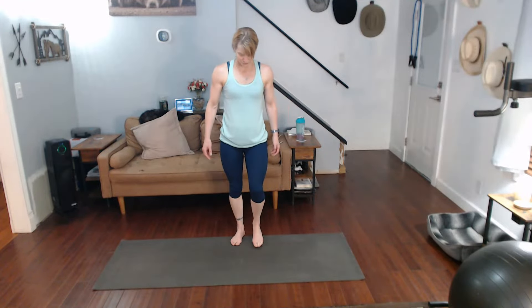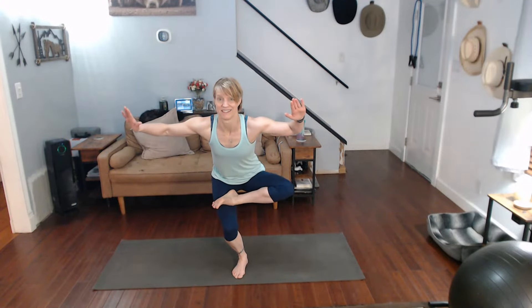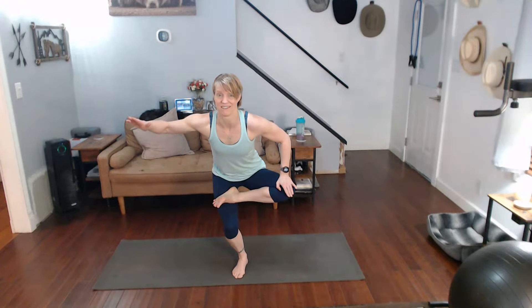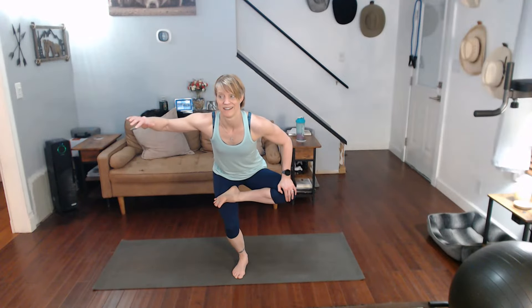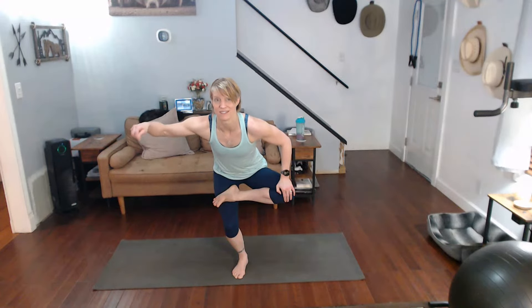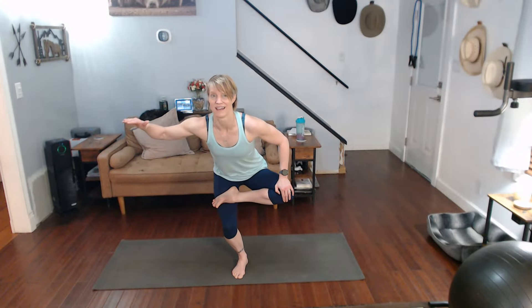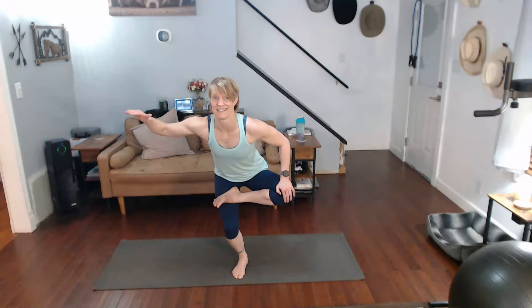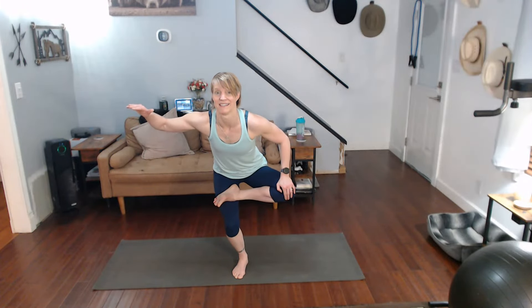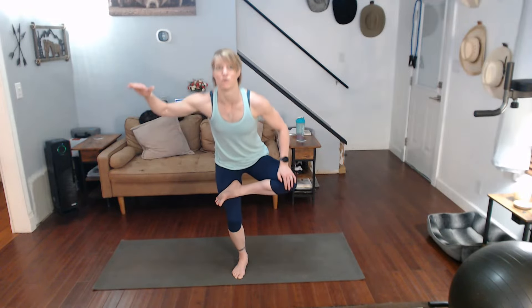Other leg — ready for it? Bring it up, get the four. Come on down. Push that knee down. We're going to hold this for a little bit here. Sometimes I say things and it stops, like it's switching songs — but okay, there it goes. Come on down — 10, 9, 8, 7, 6, 5, 4, 3, 2, 1.